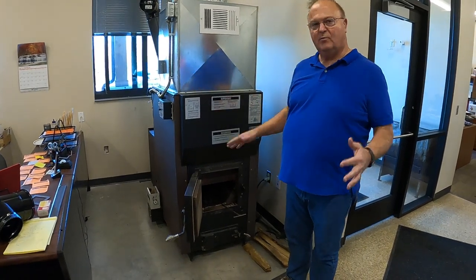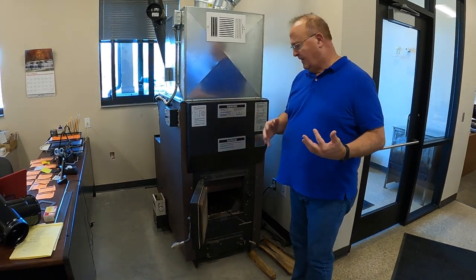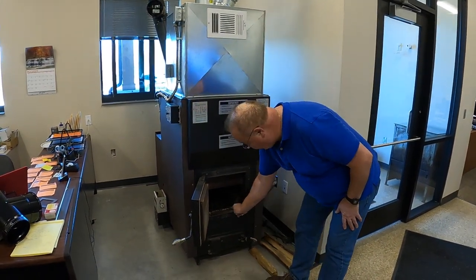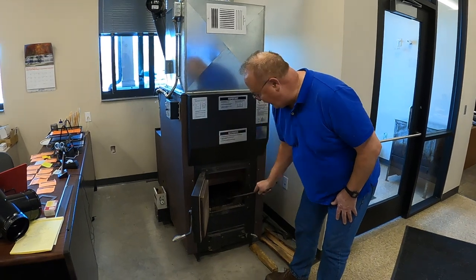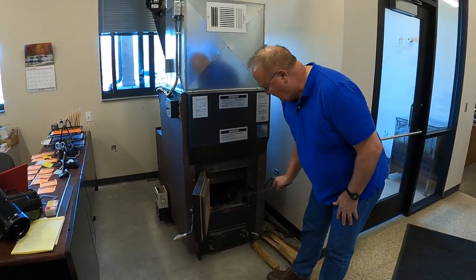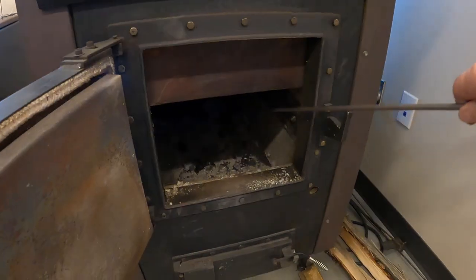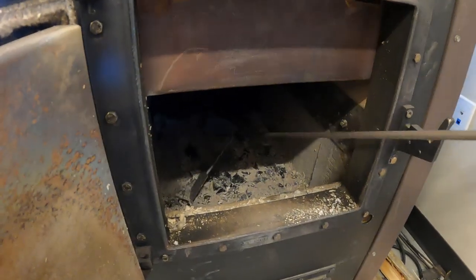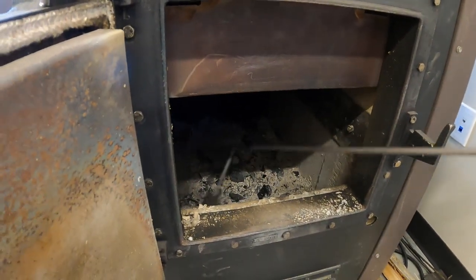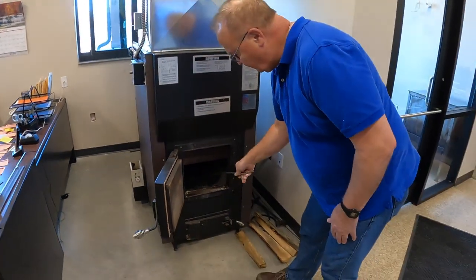This one has been fired before, so those of you doing a new fire up for a new season — I'm going to start by pulling any remaining ashes in here to the front. Hopefully you wouldn't have any ashes left from last year, and then I'm just going to flick them down through the ash grate. Once I've done that, we're ready to fire up.